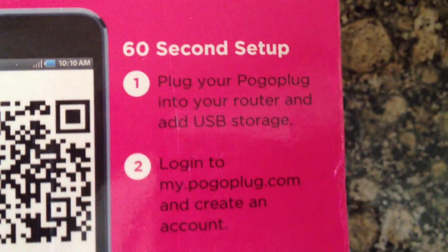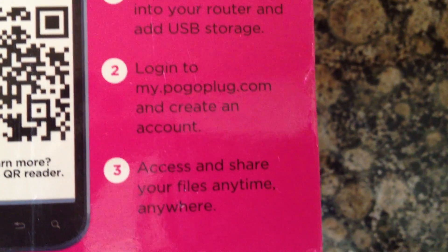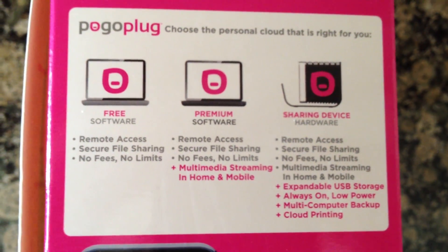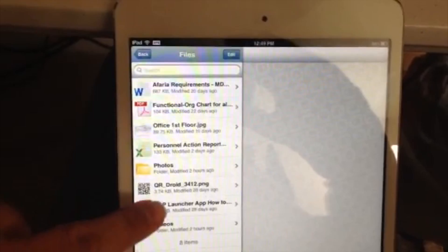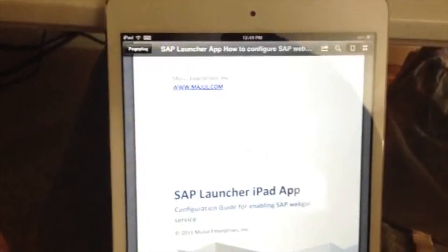I went to the website and registered my device and then created a user account. I chose the free account. Then I downloaded the PogoPlug app, entered the username and password, and instantly saw the files that were stored on the USB drive that I had plugged into my PogoPlug device.